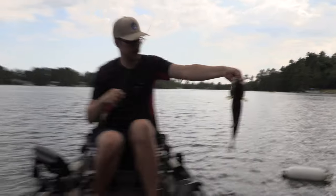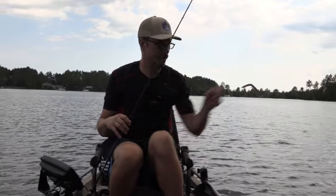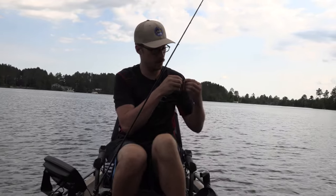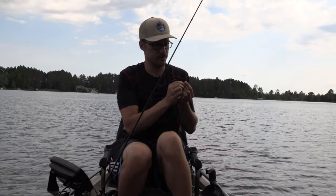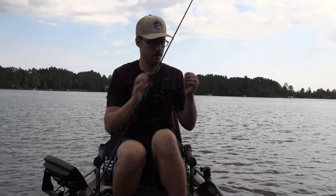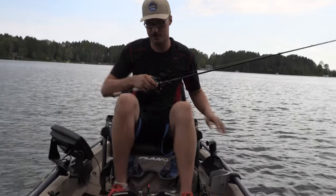Yeah, that's a chunky bass. They would have already spawned out — or maybe they're right around that time. Right now it's 77.9 degree water temp. This lake is clear and deep, so it's not going to heat up as fast as some of those reservoirs or shallower water. But the boat launch is right there and I've already caught a couple of nice fish.